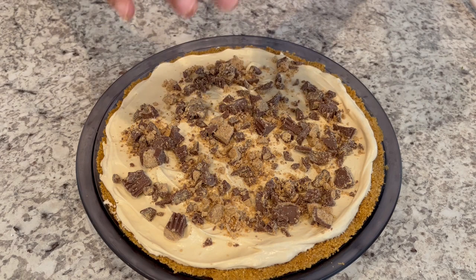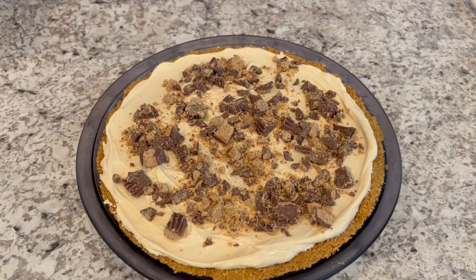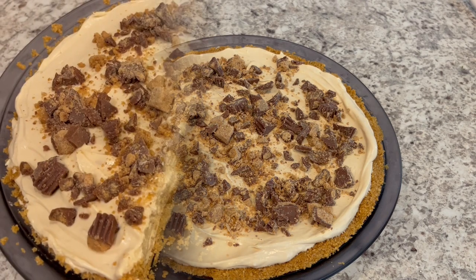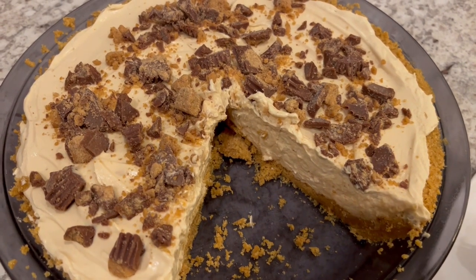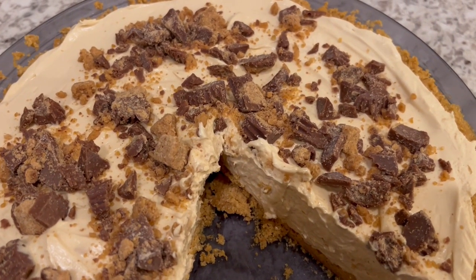So I'm just sprinkling this on, and then I'm going to very loosely cover my pie and put it in the fridge for a few hours. Okay, so here is the pie. It was chilling in my refrigerator for about four hours.